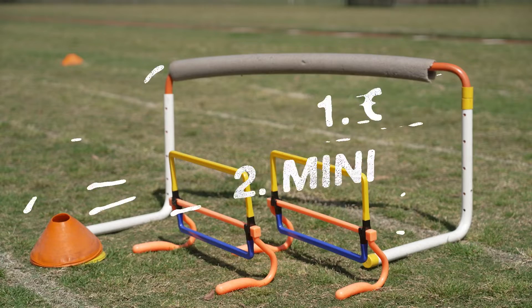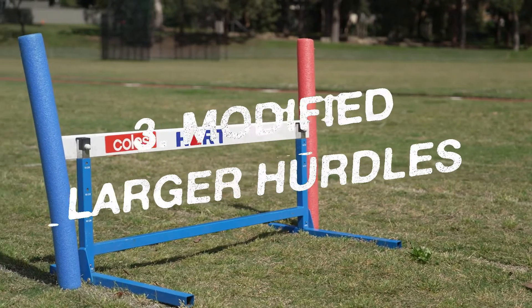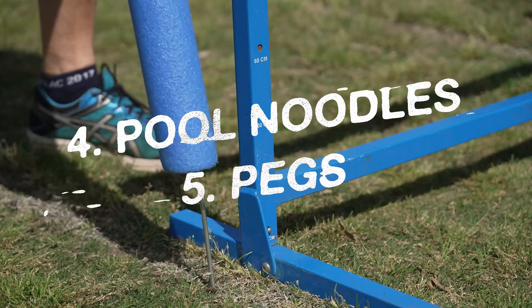When introducing hurdles to young athletes, you might like to use cones, mini hurdles, modified larger hurdles, pool noodles and pegs.